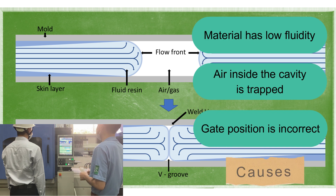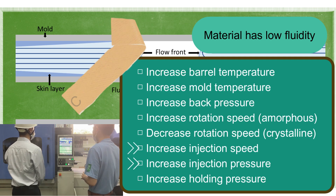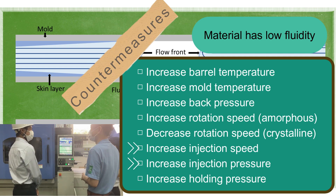There are three main causes of weld lines. Right now you are trying to improve the flowability of the resin to eliminate the weld line.